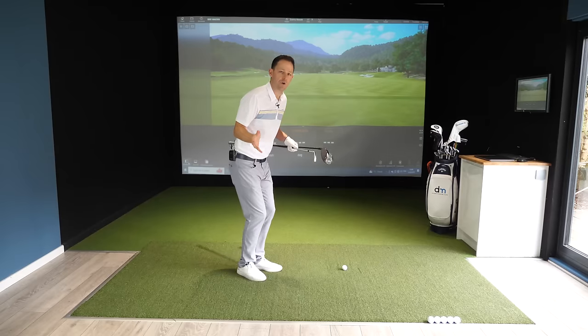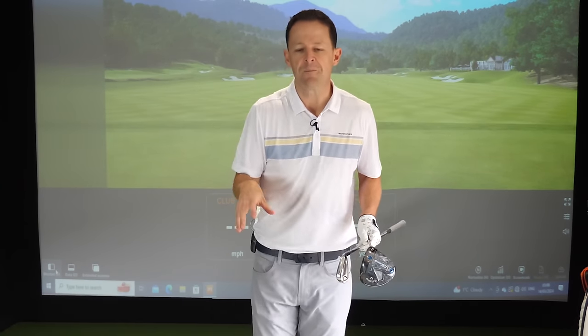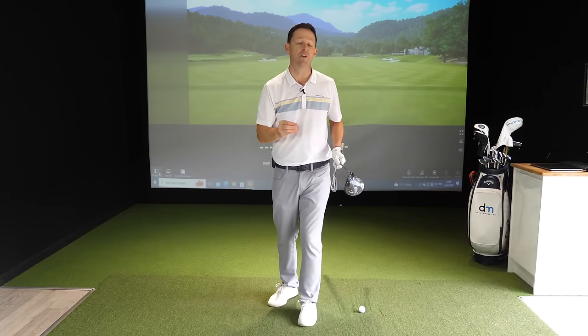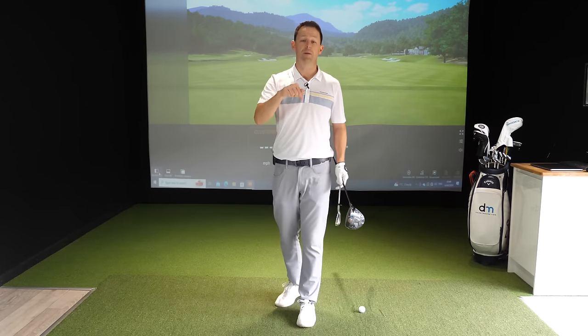If you're anything like my students, you're doing so many things great in your golf swing but not understanding how your hands and arms work is possibly just killing all of that hard work. I coach a number of senior golfers who don't move their body as well, but understanding how their hands and arms work has enabled them to generate another 15-20 plus yards easily and accurately.